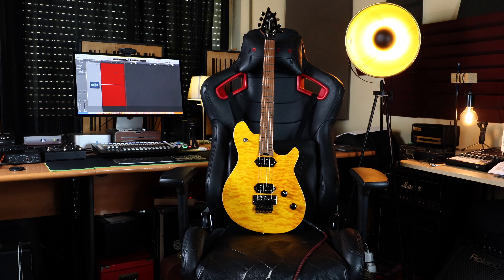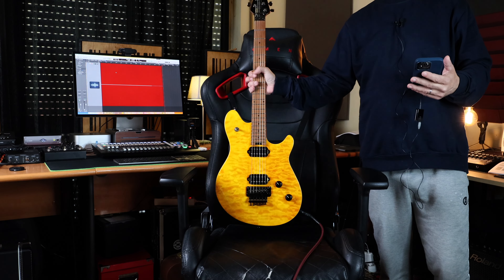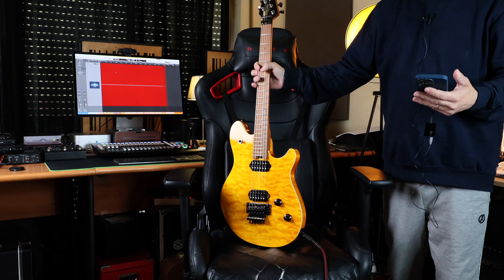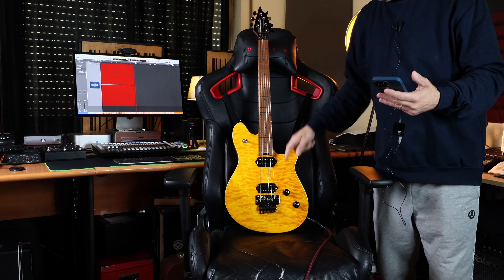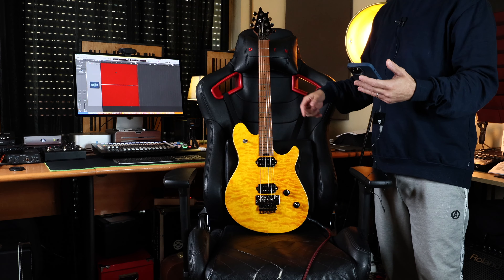Hello guys and welcome back to my YouTube channel. Today I'm going to demo and review this great guitar. I sold a bunch of other guitars I had to make room for this one — room in terms of the bank account and room in terms of space, though there's actually no room.